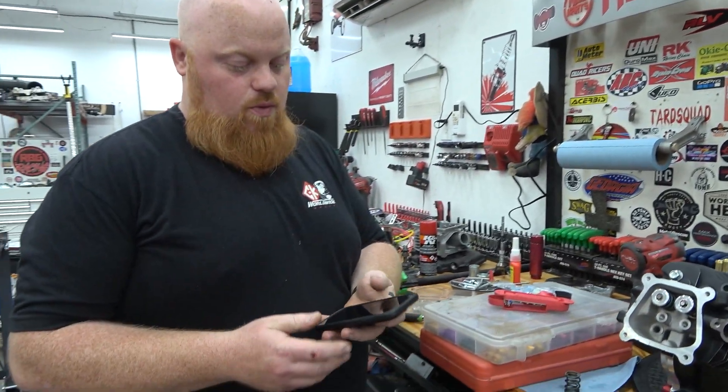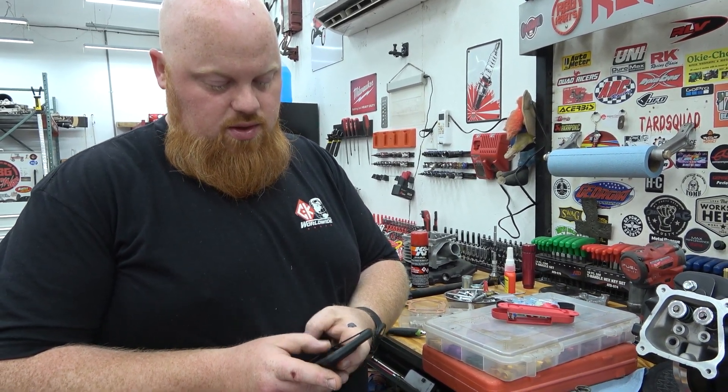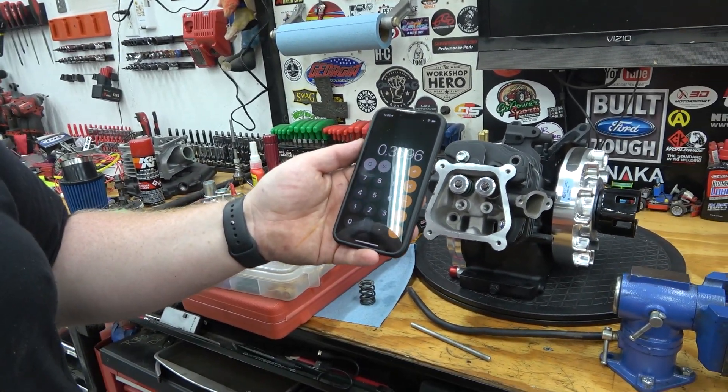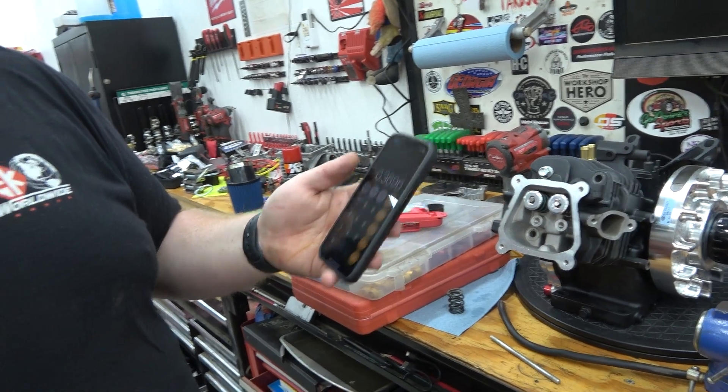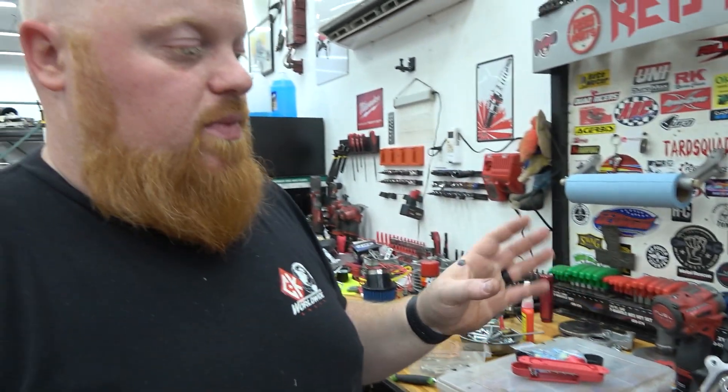We've got a 308 cam and 1.2 rockers, so that's 0.308 times 1.2 — we need 0.369 inches of throw. That's how much movement we need out of that hat to know we're getting all the available lift out of our cam.